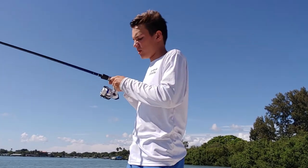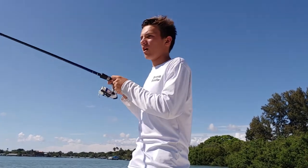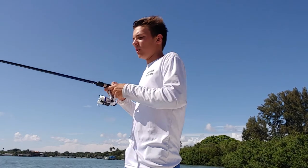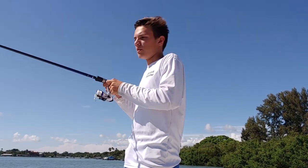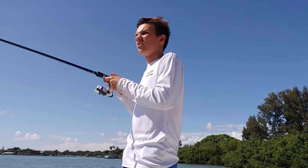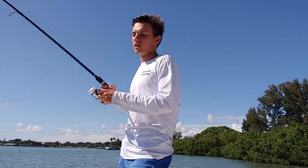You just want to drop it down and just bounce it up and down off the bottom like this until something bites. Right now I'm just showing you guys how to do it. I don't think I'm gonna catch anything because I'm just right off the dock here. But basically what you want to do is just drop it down and work it up and down, bounce it up and down until something bites, and then you just reel it up.